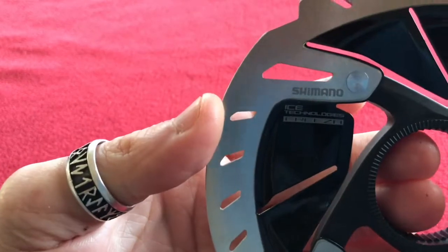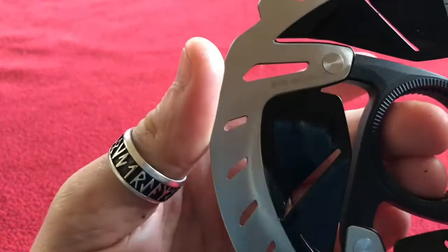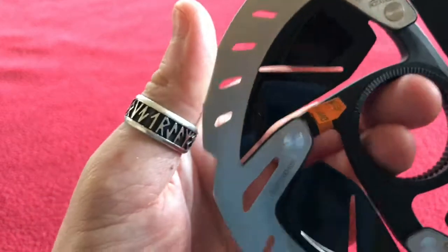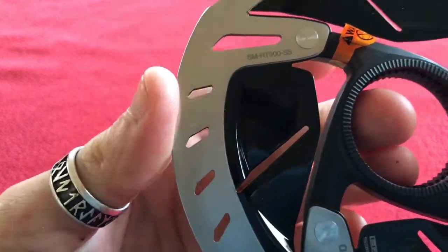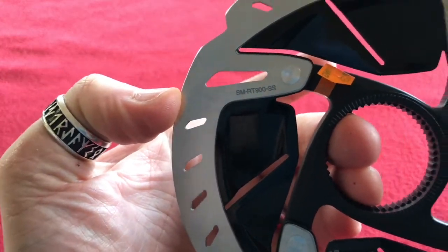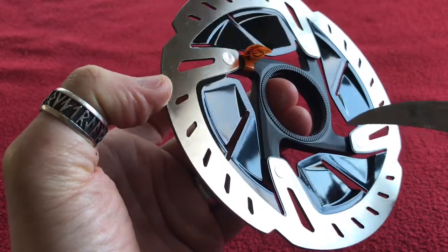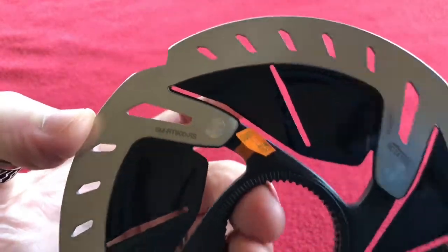As you can see it's smaller because it's only 140mm. Again we have a Shimano Ice Technologies Freezer rotor — 140mm, minimum thickness 1.5mm, and you've got to change it at that. Rotation arrow. Part number SM-RT900SS — comparing to the 160mm which was just S, this one is SS. Again it's nice and shiny; I thought it would be more of a matte finish like the centre, but it's actually really shiny.